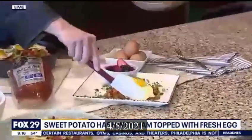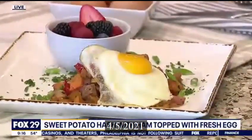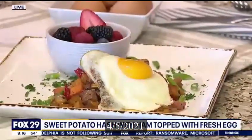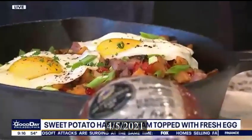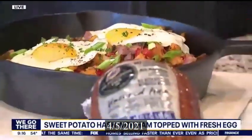There it is on the plate right there. What is hash? People define it in different ways. It's different types of potatoes typically when you're doing a hash. In this case, I decided to use sweet potatoes because I did roasted sweet potatoes yesterday, so I'm really trying to use up all my leftovers today.